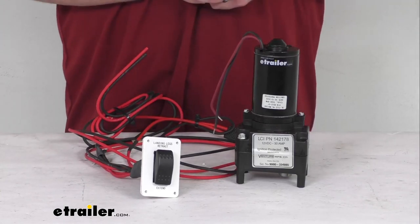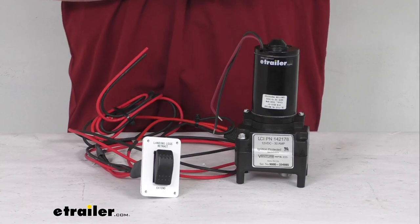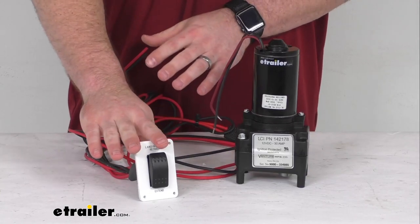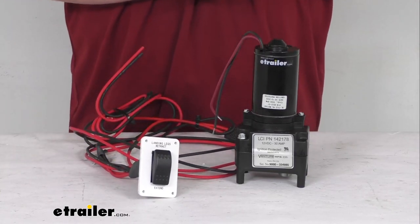The Lippert components power landing gear is standard on most 5th wheel RVs produced today, and this kit is going to include the replacement landing gear motor, IP rated switch, and wiring harness for the power landing gear assemblies.